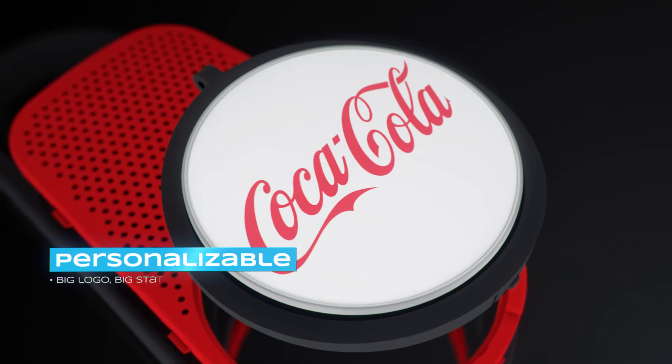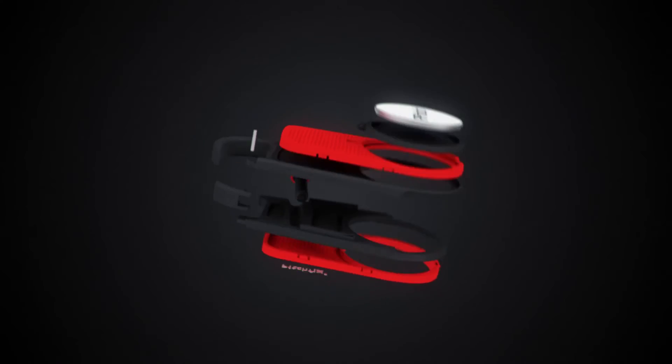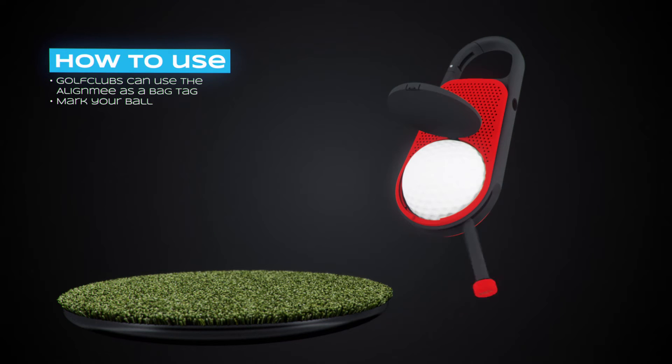The removable ball marker will perfectly fit your brand. Designed with an integrated permanent marker so you can mark your ball anywhere you'd like. This is a product every golfer needs.